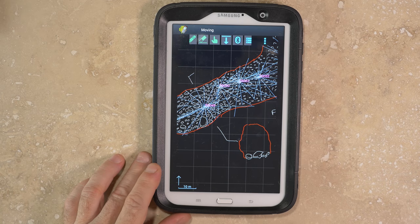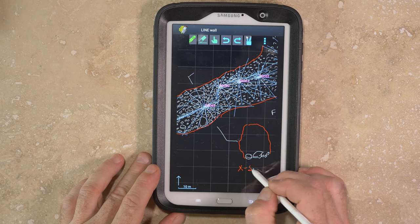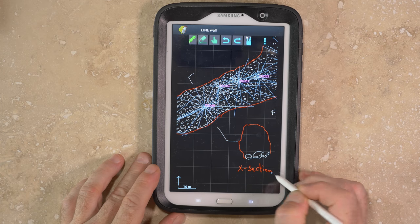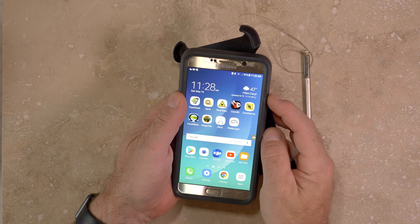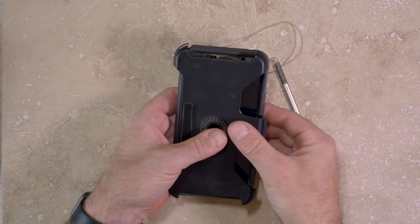However, if you want to also use it for collecting survey data and sketching digitally, then you'll need a device with an active digitizer and stylus, and you'll need to protect the device from the abuses of a cave trip. I would recommend finding a low-cost, used device that can be subjected to cave conditions without the risk of a large financial investment.